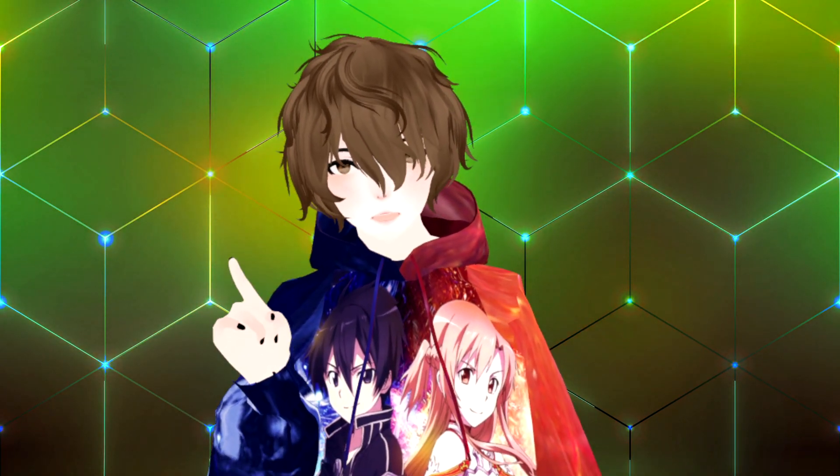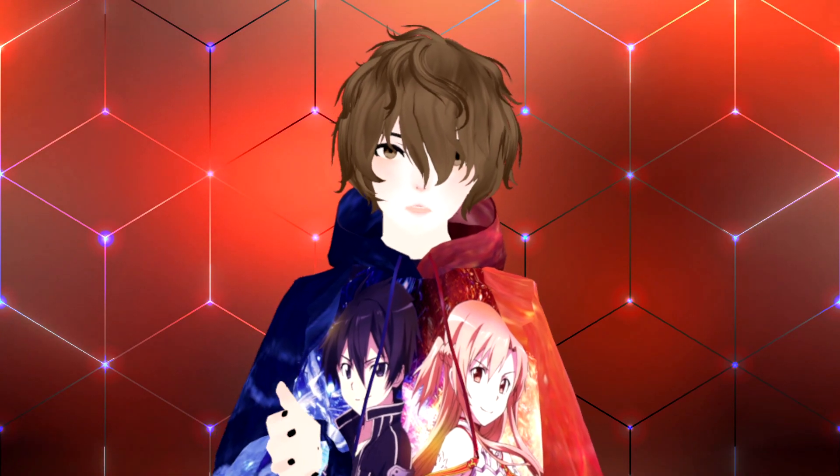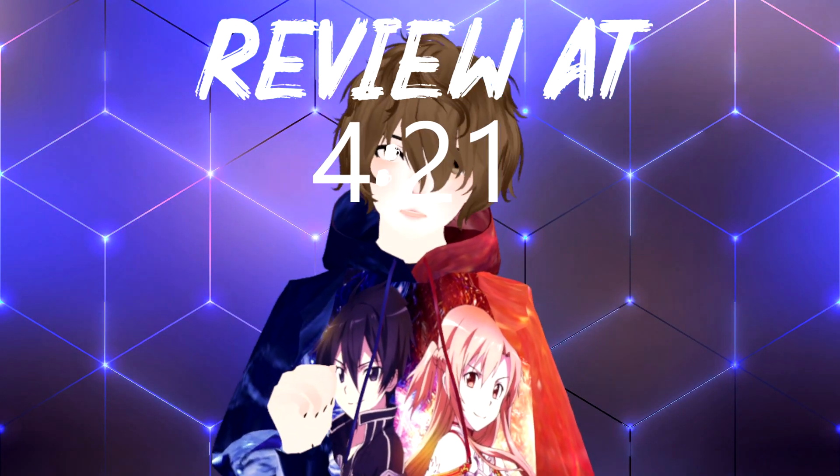Make sure you stick around until the end of the video to know all the positives and negative sides about this software. Or if you want to skip ahead to the review, just click on the little chapter down below — there's going to be a timestamp appearing showing you where to find it.